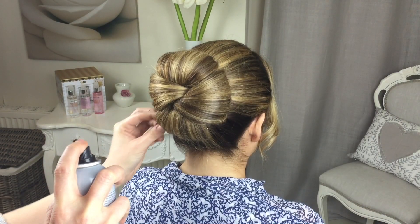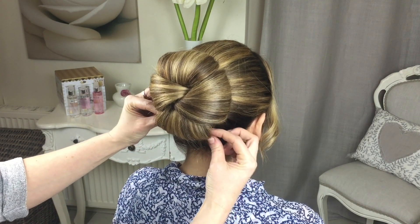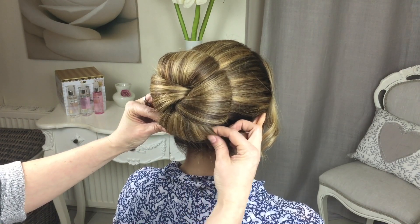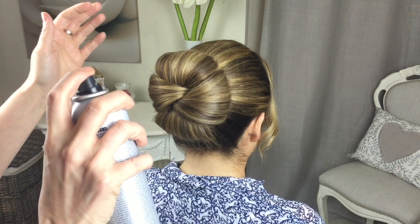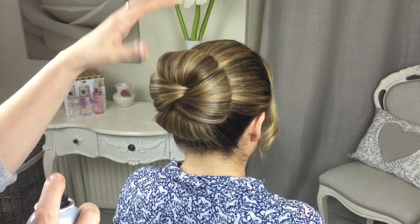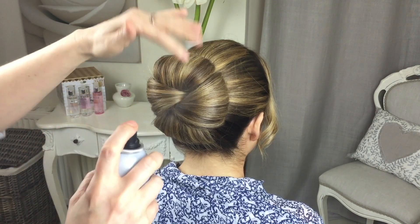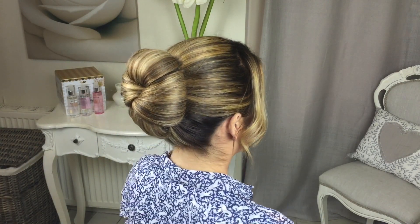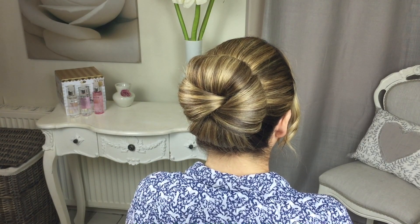Once you've finished the style, just take a minute to sort of move any bits that you want, because you can move this hair a little bit now it's pinned. If you can see one of the grips you can push it in a bit more, use your fingers to open up that bun. This style also looks really cute on curly hair — just don't try and smooth it out, leave the curls as they are and do exactly the same process. That's the crossover bun finished — I'll just give you a quick spin from the back. I hope you enjoyed it, look out for my next video and thank you so much for subscribing.